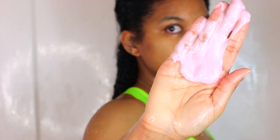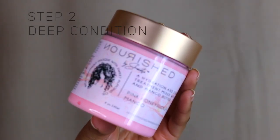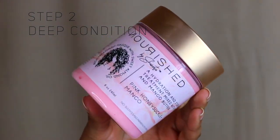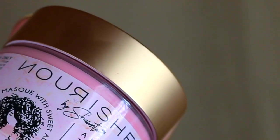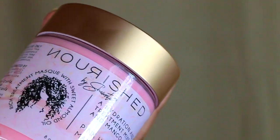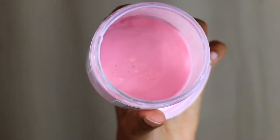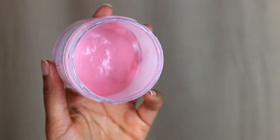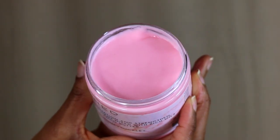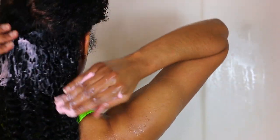Now I'm going to go ahead and deep condition my hair. I'm using the Nourish by Shantay Hydration Treatment — you already know I absolutely love this. A lot of you have already tried this, so leave a comment down below or on my website letting me know if you love it too. I got all the way in the shower only to realize I didn't have any deep conditioner — I hate when that happens — but I got another jar, re-up!